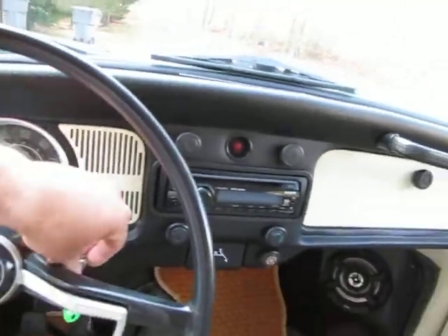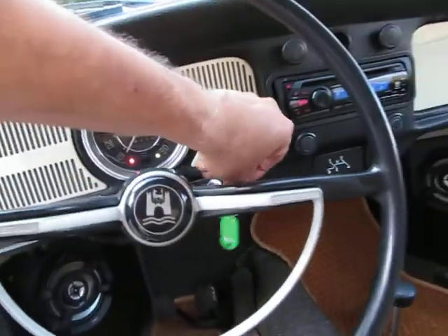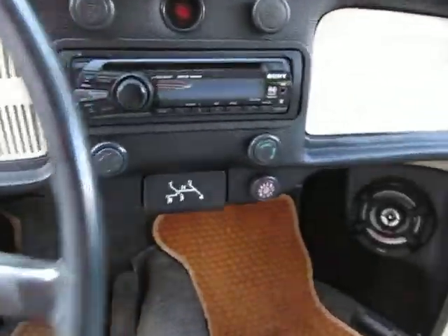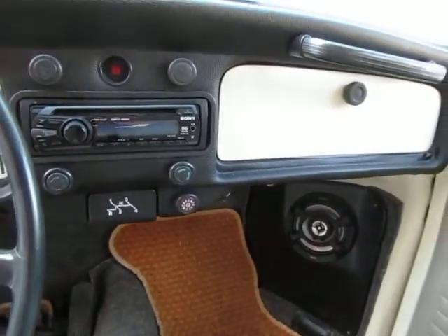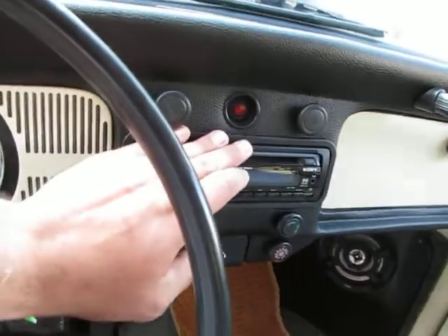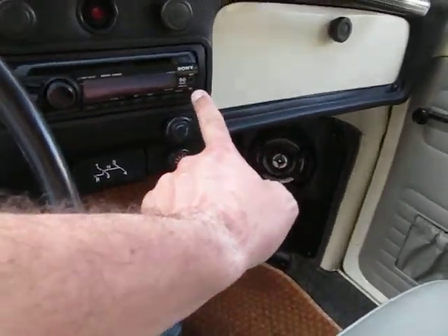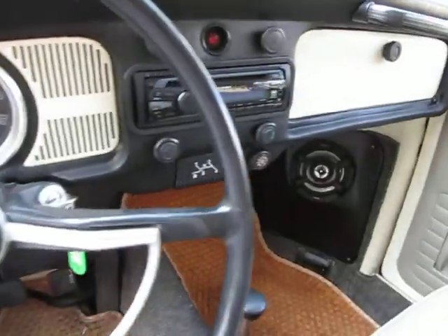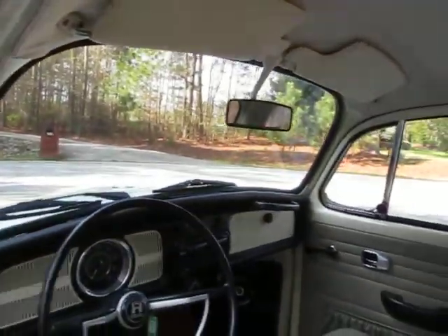Everything works — even the horn works. The idiot lights work, turn signals work, lights work. Really tastefully done with a new CD player. I typically like to leave original radios in when I can, but somebody did this right and it looks really nice and tasteful. It's got the iPod connection — it's a 45 x 4, a rocking stereo that sounds really good. Wipers work.